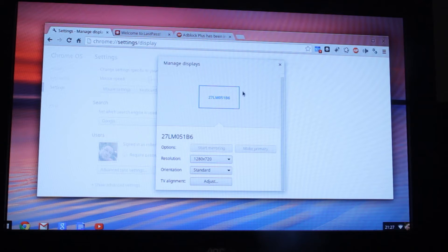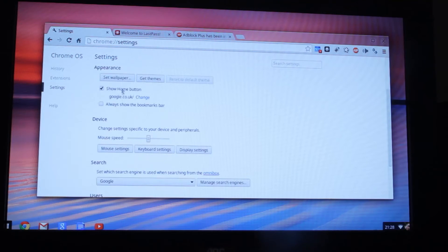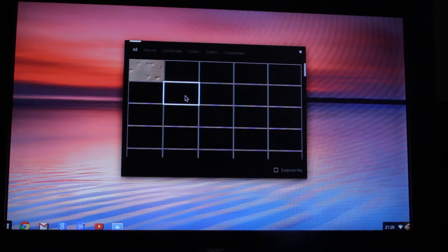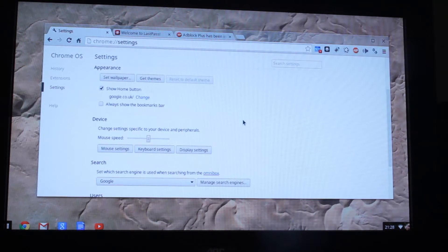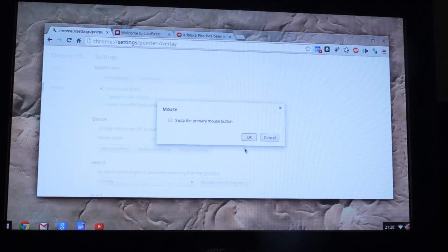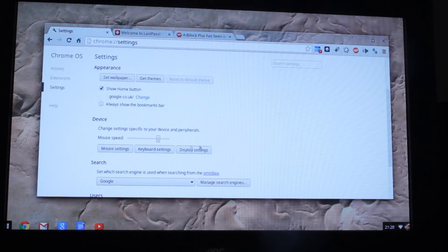OK, right, so - never really seen this before, so let's start at the top. So internet connection, WiFi, allow proxies for shared - nah. Set wallpaper - let's have some Mars rover things. OK, Mars rover will do. Get themes - no. Show home button - yes, absolutely, I hate when that home button goes missing. Mouse speed, mouse settings, I'm just going to increase that. Swap button, keyboard settings - this looks like where you can remap buttons if required. You don't really need to do any of that. Display settings we've already seen.